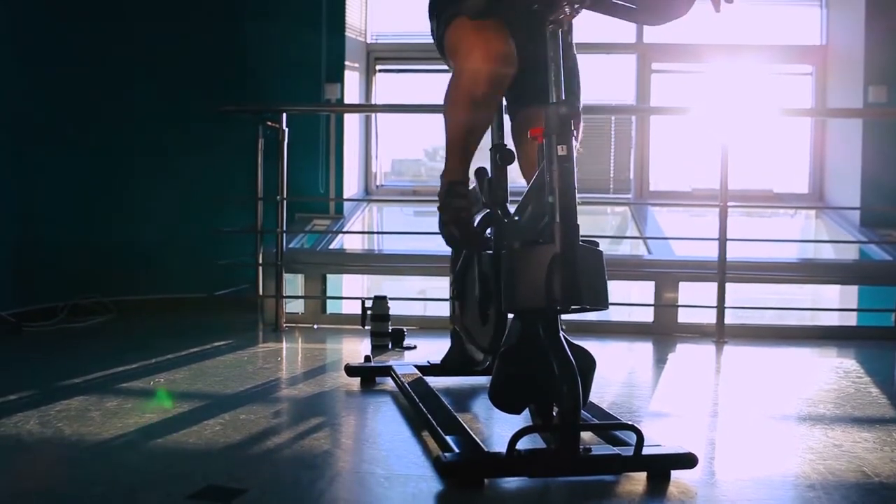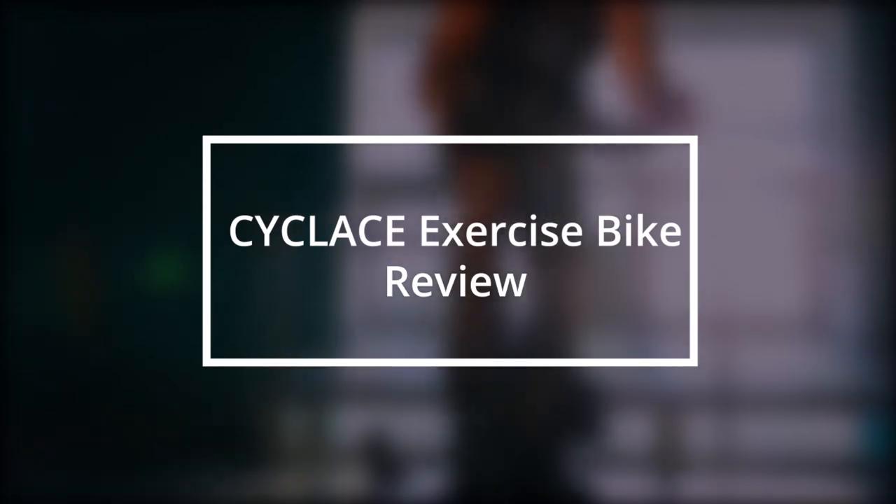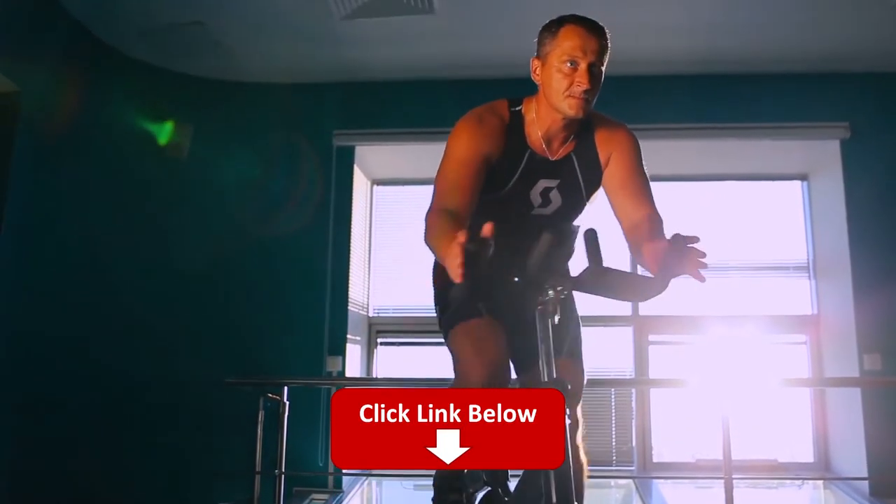Hey, this is Ava from FitLab, and welcome to our review of the Cycle Lace exercise bike. You'll find the links to the product in the description, and you can use the links to check the latest prices and other user reviews.